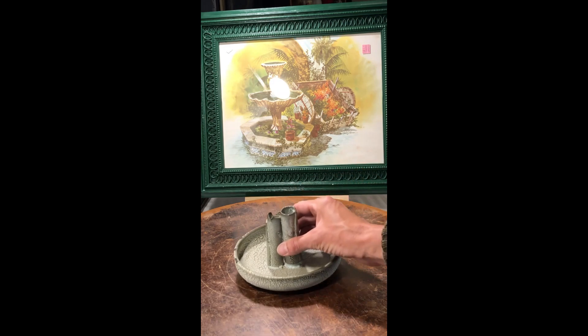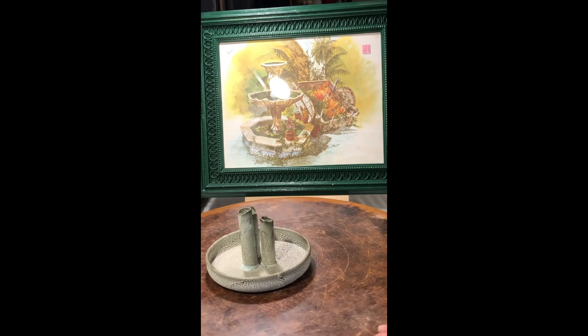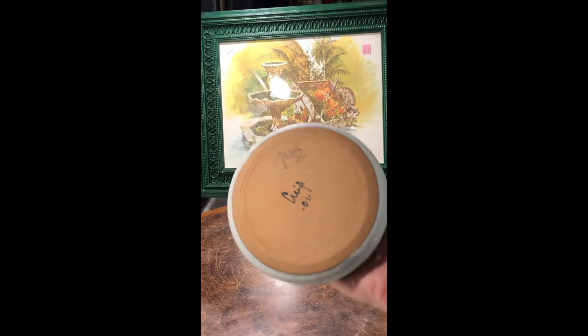Another bud vase piece of pottery — I thought this one was really cool, and it is signed.